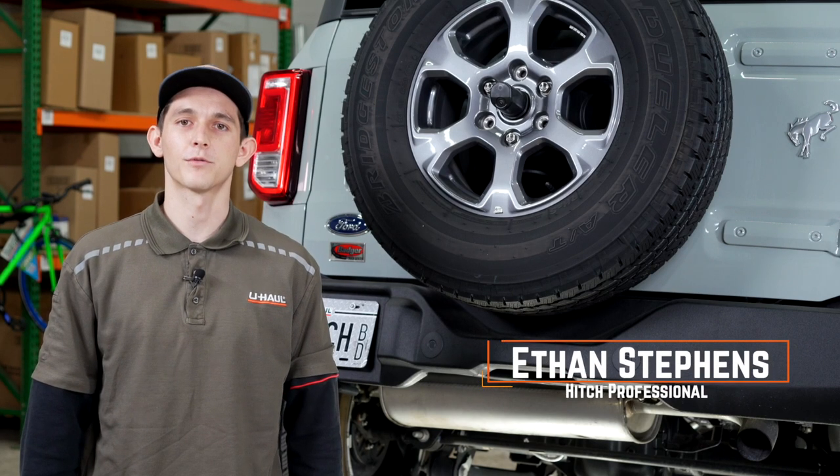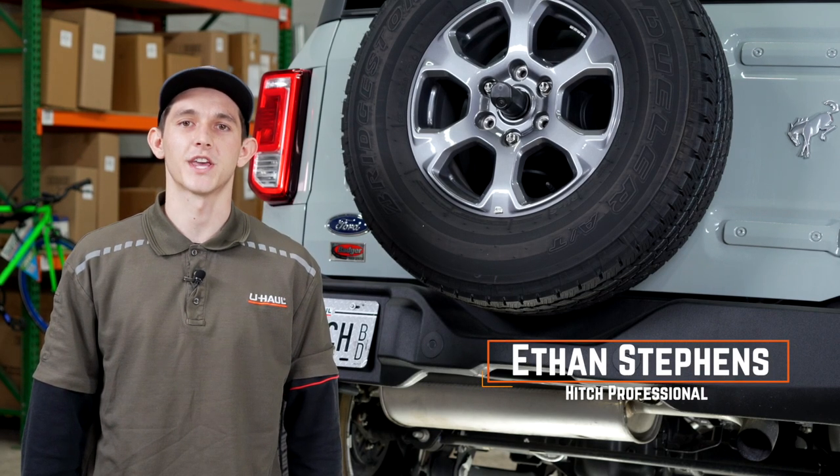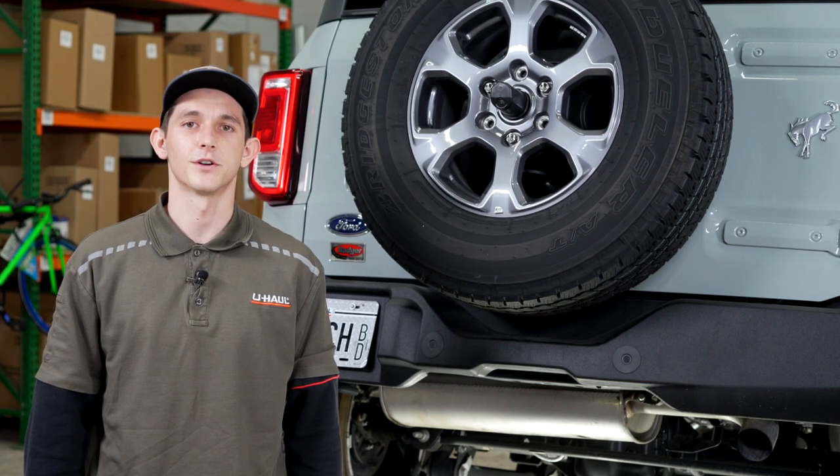Hi guys! Installing a trailer hitch on your Ford Bronco can take you to some really fun places such as camping and biking. You can even tow a U-Haul trailer to almost anywhere in North America. Now let's break down that install for you.